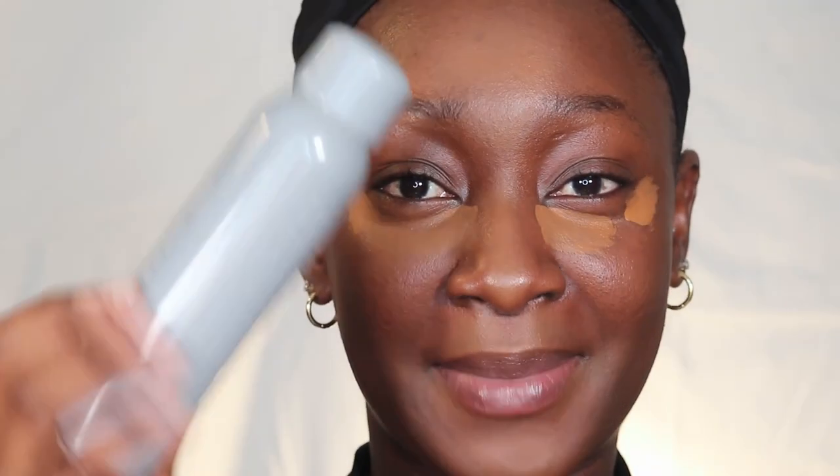I'm going to go in with some hydrating setting spray just to bring it back. You always want to use the back of the beauty blender or the parts where you don't have any product to soften the harsh lines, so that it looks blended and seamless.